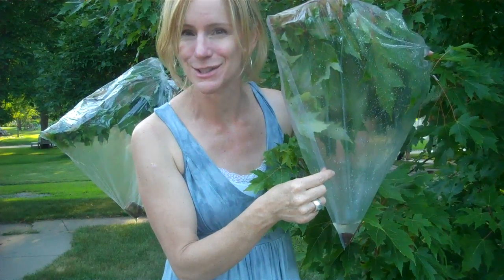Wilderness survival rule number one: collect some water. And you can do it using science — the science of transpiration.